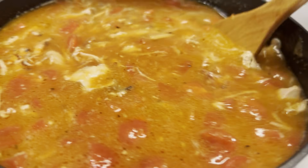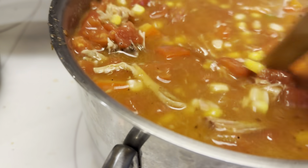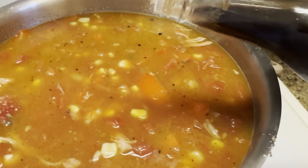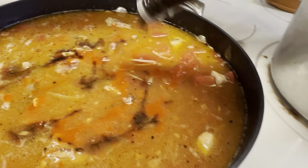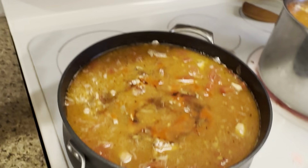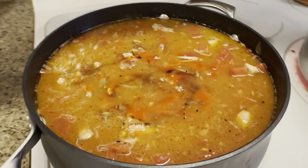We also added the chicken stock — I don't know if I mentioned that before. Man, I need bigger pots. We're going to add a little Worcestershire to each one as well, and then we're going to add some barbecue sauce.